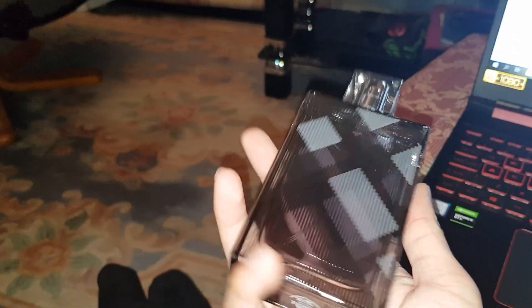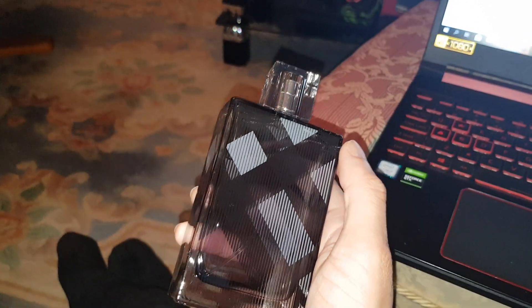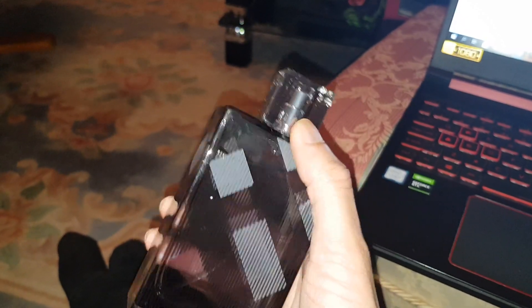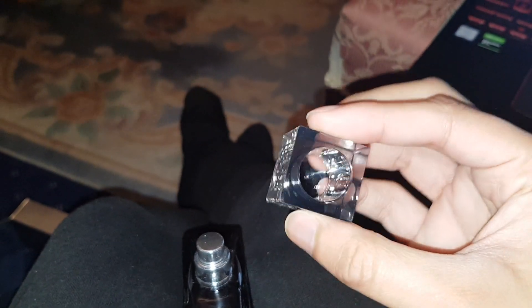I don't know about the bottle — I think it should say Burberry on it, because otherwise what the hell is this? It could just be anything. Let me check out this lid. That's a big lid. It's very stuck there.